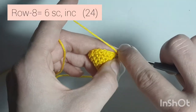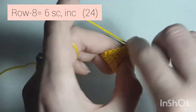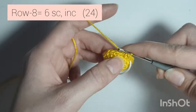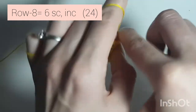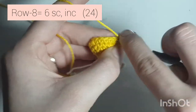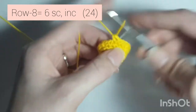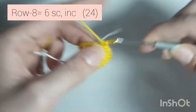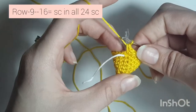Now row 8 is 6 single crochets, increase — so 1, 2, 3, 4, 5, 6, and increase. Repeat: 1, 2, 3, 4, 5, 6, and 2 single crochet in the same stitch. Repeat that all the way around. When you're done you'll have 24 single crochets all the way around.